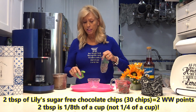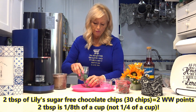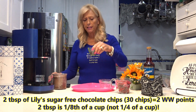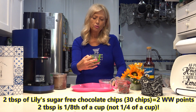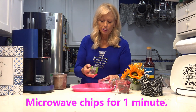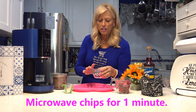This one's going to have raspberries with it also. I'm going to take Lily's sugar-free dark chocolate chips. If you count out 30 of them, it's two WW points. These are sugar-free. Using a quarter-cup measuring cup, I'm measuring two tablespoons, which is a quarter of a cup. I'm going to pour that in here and put it in the microwave for one minute to melt while the ice cream is spinning. I'll be right back.